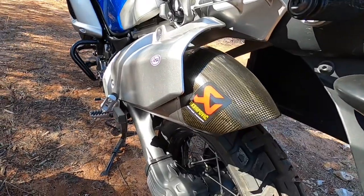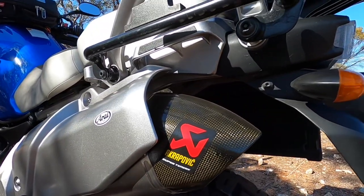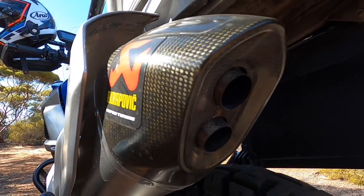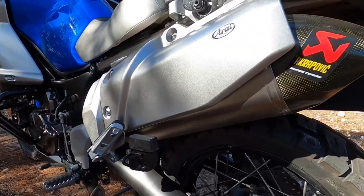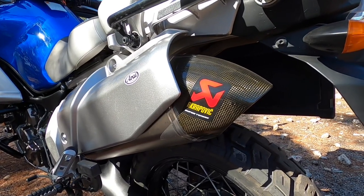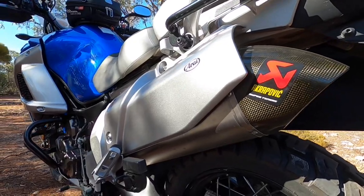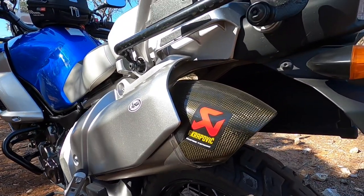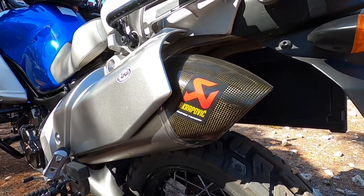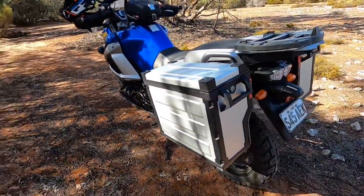As with any bike, it's important to let it breathe. They're so muffled up with all the ADR compliance pipes nowadays. I run the Acropovic specifically for the Super Tenere and it really does allow it to breathe — gives it a bit more torque. All you really have to do to this motor is put a couple of K&Ns on the air filters and a decent exhaust. This Acropovic is also much lighter than the standard Yamaha pipe.